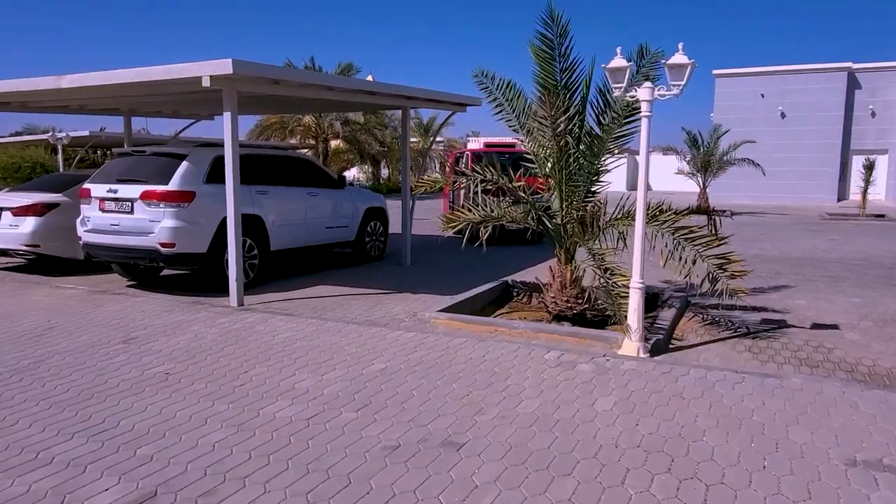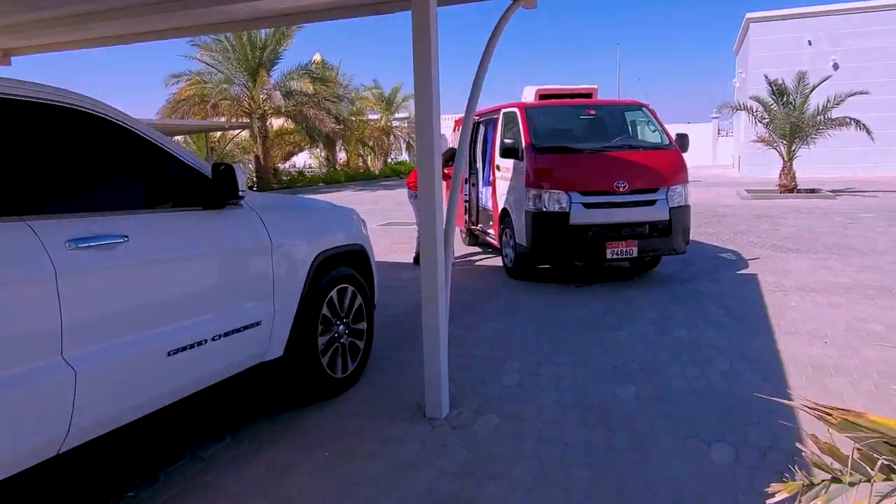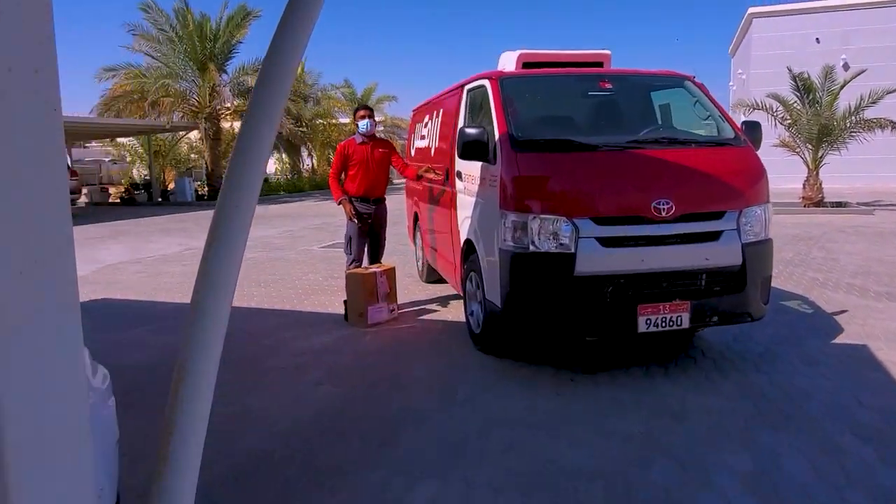Without further ado, let's dive in. It's finally here. Yay. Finally.